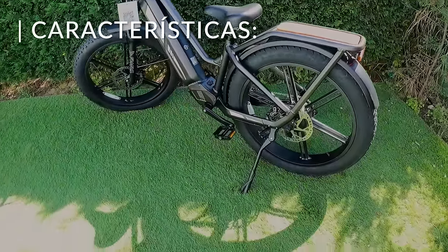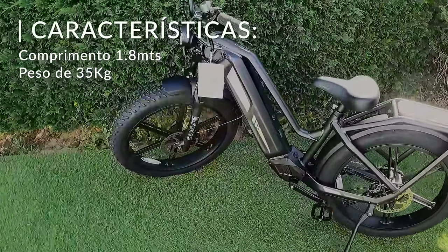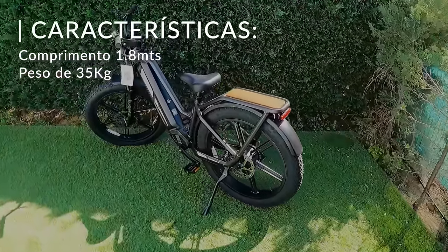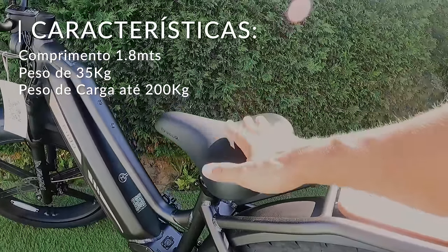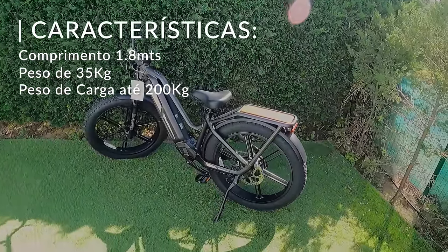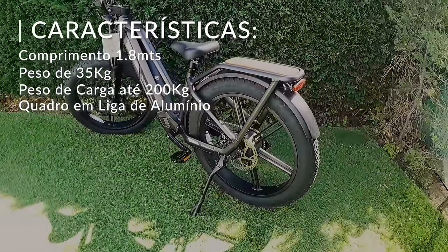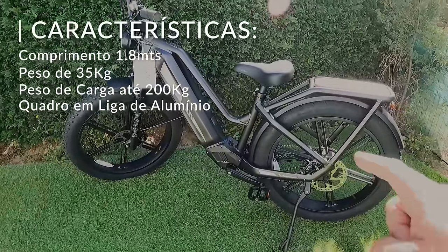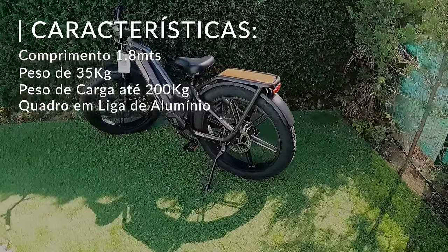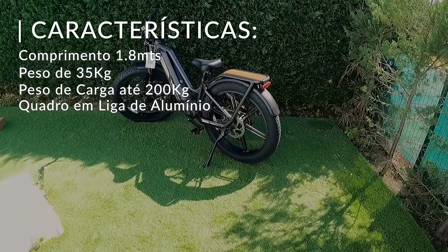Esta é uma bike de 1,80m e pesa 35kg. Portanto, não é uma bike que seja dobrável, maleável, para meterem no carro — não. Esta é uma bike cargo, que até dá para levar até 200kg. Podemos pôr aqui uma pessoa já cheinha, levar aqui outra pessoa atrás, ou um pack de malas de carga que eles vendem. O quadro é todo em alumínio, mas ainda assim 35kg não é um peso fácil de carregar a subir e descer escadas a toda a hora — convém ter uma arrecadação ou uma garagem.